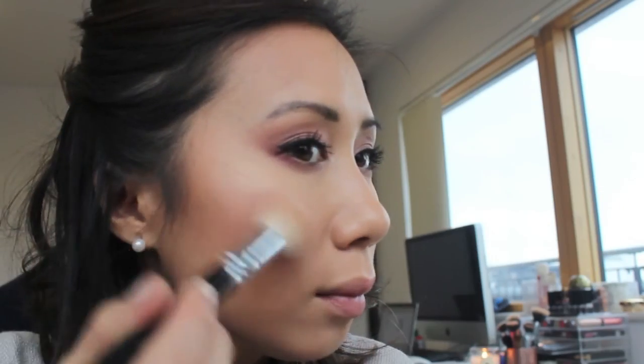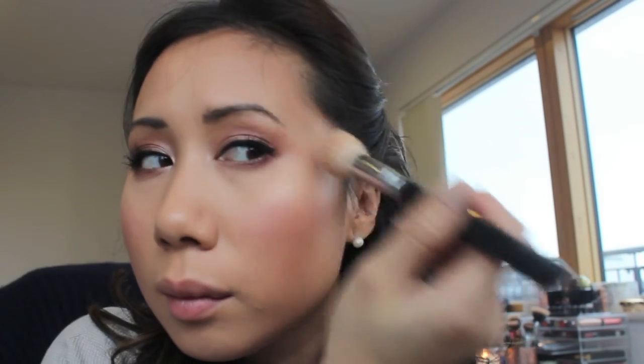For blush, I'm using the Milani Baked Powder Blush in shade 03 Rosemore, and I'm using the Real Techniques Blush Brush to apply it. To highlight the tops of my cheekbones and my brow bone, I'm taking the Zoeva 105 Highlight Brush and applying the glow shade from the Charlotte Tilbury Film Star Bronze and Glow palette, and then just a cheeky little bit down the center of my nose.